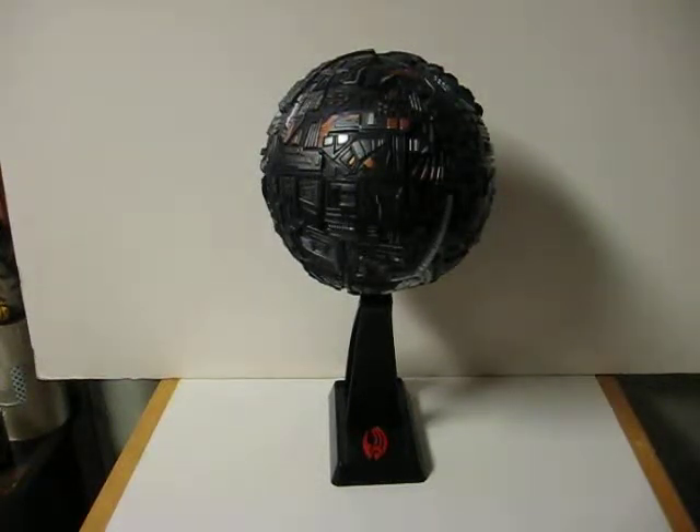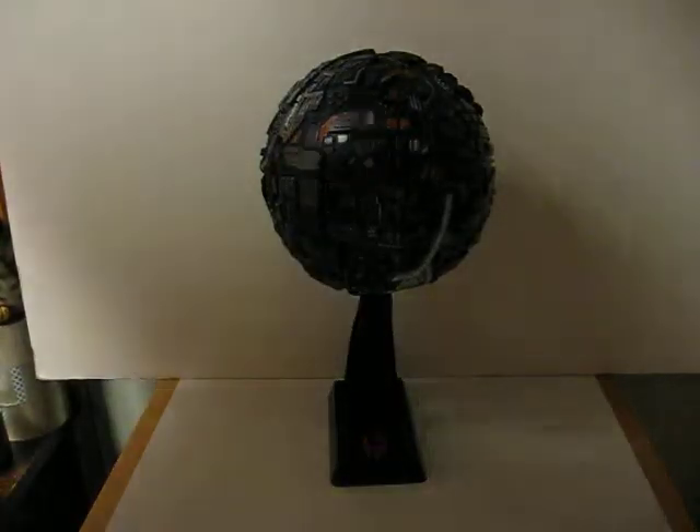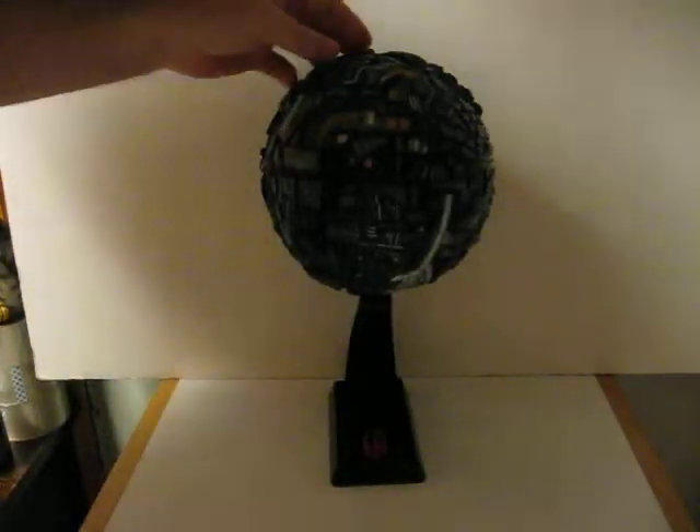This is a Star Trek First Contact Electronic Borg Sphere spaceship that is going up for sale. This is one of the ones from Playmates Toys. This is just a quick demonstration video to show how it works. It does three different sounds. The buttons are right here on top.